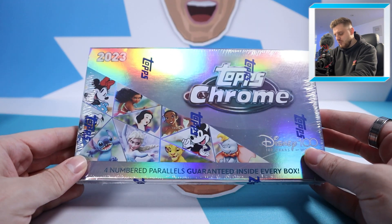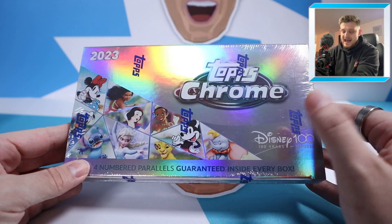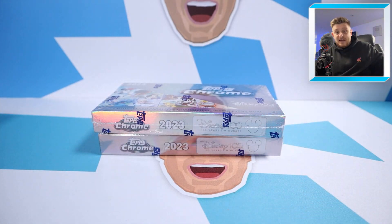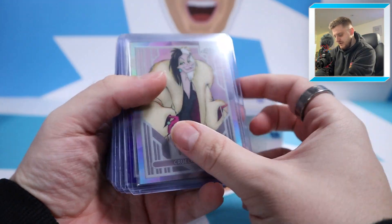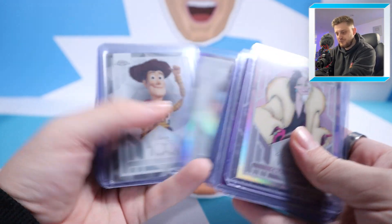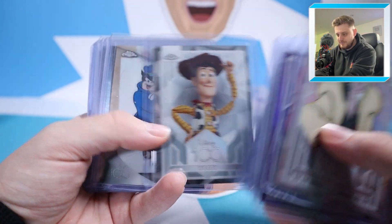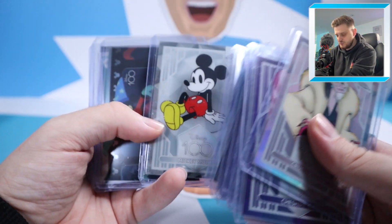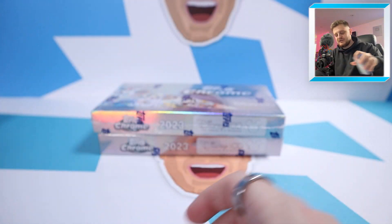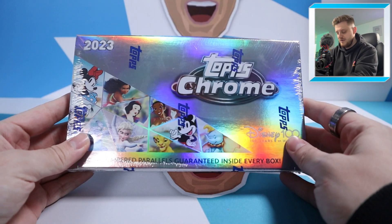We've got two boxes to open today. These each retailed at £150 on Topps's website and sold out within hours. I managed to pick up three boxes and have just opened one off camera where I got these hits here — five numbered cards compared to the usual four. It's a really nice looking set with refractors and base cards of Woody. We're chasing Toy Story cards, mainly Buzz or Woody. Fingers crossed we can get something amazing in one of these two boxes.